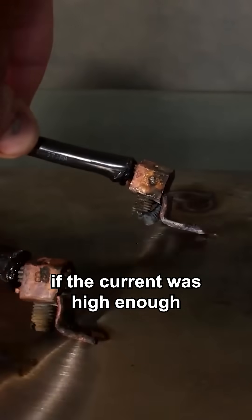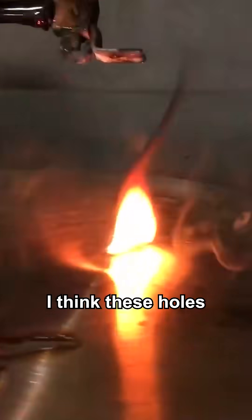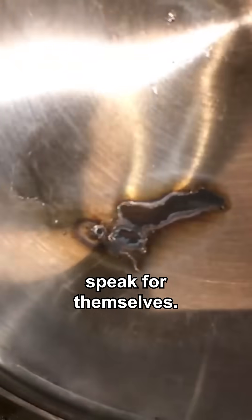I also wanted to see if the current was high enough to actually vaporize steel. I think these holes speak for themselves.